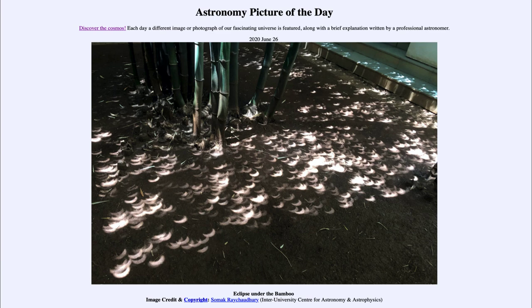So that was many, many images of the solar eclipse of June the 21st — our picture of the day for June the 26th of 2020, titled Eclipse Under the Bamboo. We'll be back again tomorrow for the next picture. Until then, have a great day everyone, and I will see you in class.